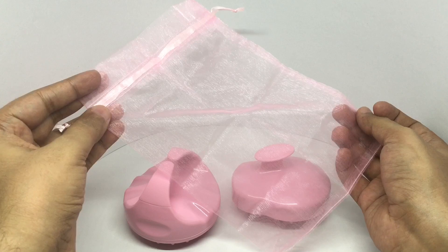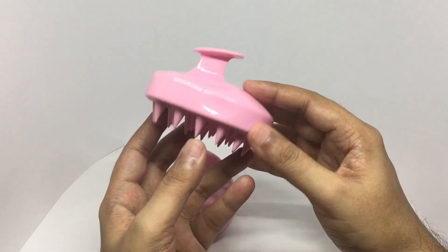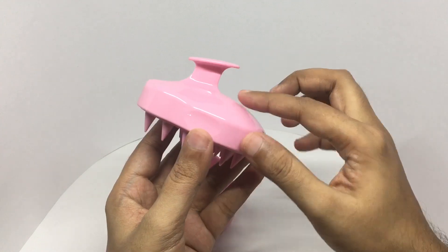You get a nice bag to carry this in. That's how the massager looks — it's made out of hard plastic.